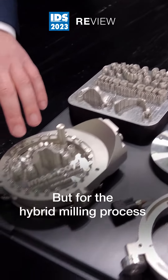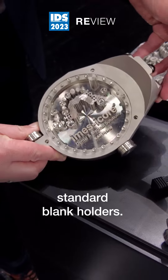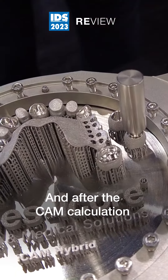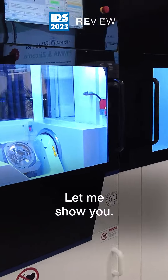For the hybrid molding process, we have a round building platform that we just put into our standard blank holders. After the CAM calculation and the selection of the areas that need to be remilled, we put it into the machine and start it.